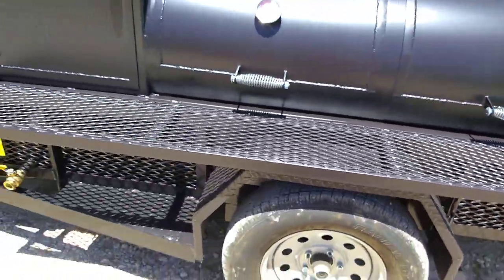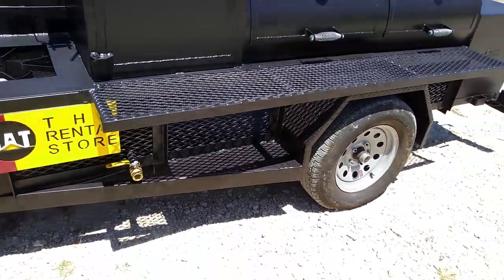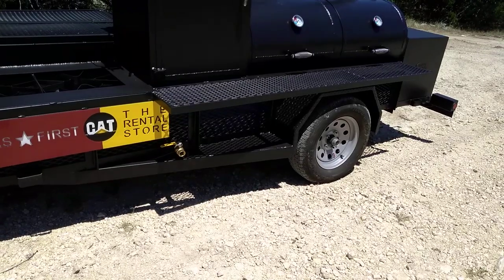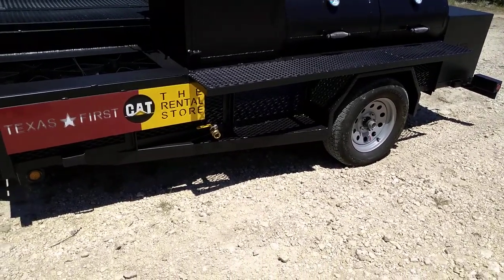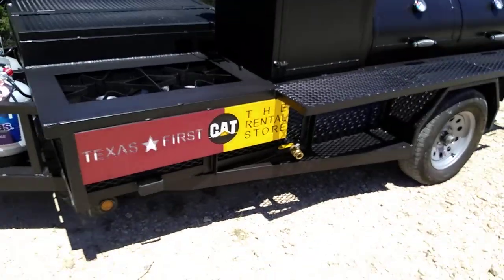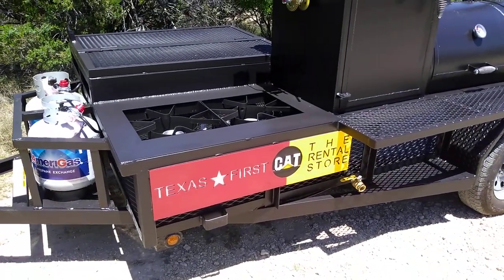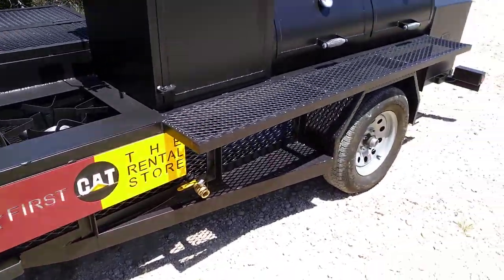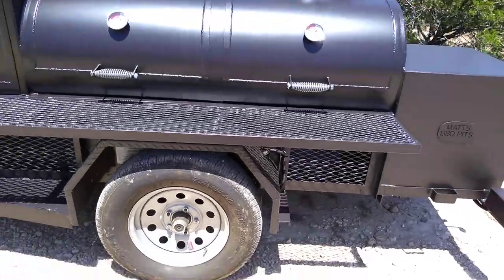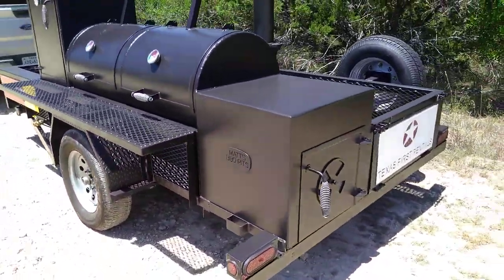That's a pretty good grilling solution if you don't want to buy the extra grilling pit on the back. You can go with the single axle trailer and save some money rather than the tandem axle. If you buy the grilling pit with that extra weight, you're going to need the tandem axle. But the tandem axle trailer does drive real nice and smooth down the road, and we buy them in a five-foot wide trailer so that you can fit it in your garage.